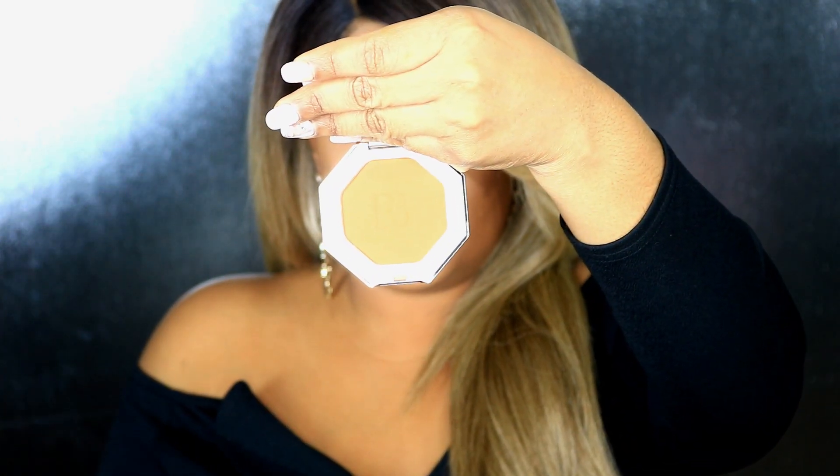So today we're going to be giving this new bronzer from Fenty a try. Look at the packaging — I already got it dirty, let me clean it up, my fingerprints. But look at the packaging, this is absolutely stunning. Like, of course, she did it again. Oh my gosh, that's a cute little mirror — you've got to touch up your lips or something. But I got it in the shade Caramel Cutie, and it is absolutely gorgeous.